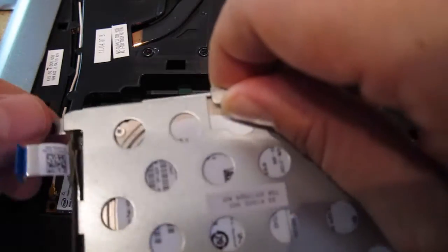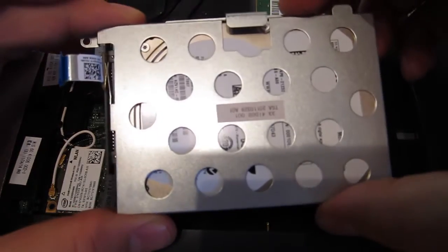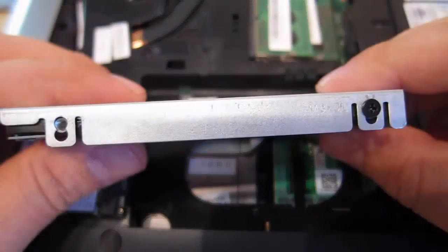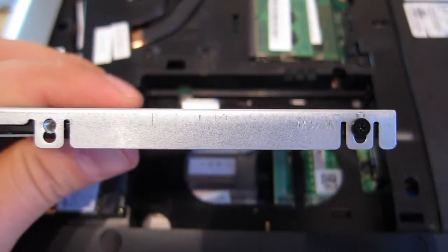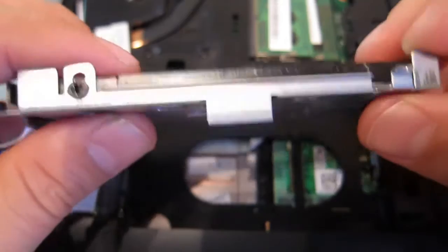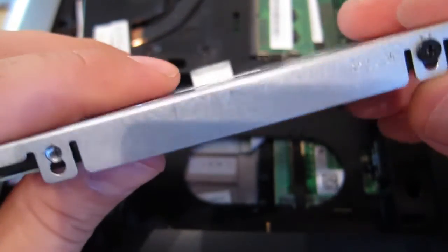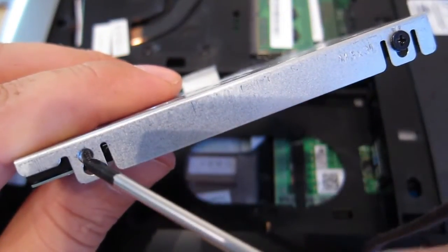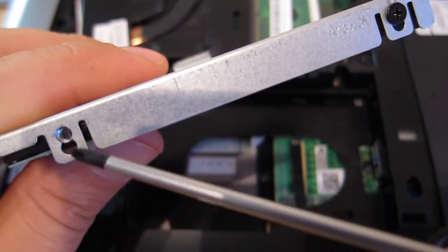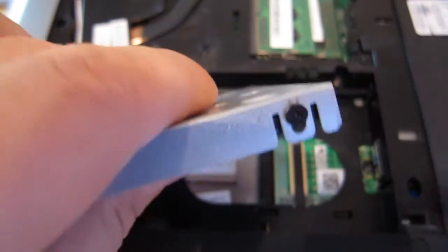Lift up the little bracket and remove that screw so I don't lose it — and here we go, I have the hard drive removed. As you can see, this hard drive is installed with only two screws for some reason, and this is the thin 7mm hard drive. By looking at the bracket, you can see clearly that if you had a 9.5mm hard drive, you could use the lower portion of this hole to install it. Let's remove the two screws — these are standard 2.5mm hard drive screws.